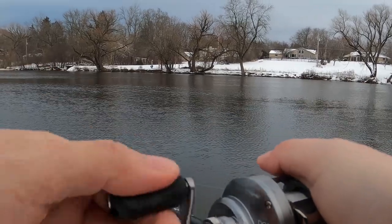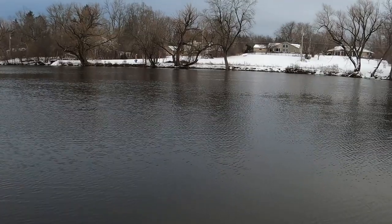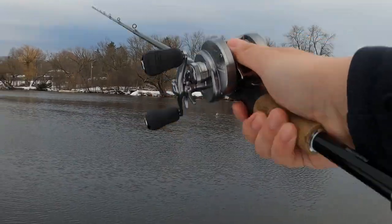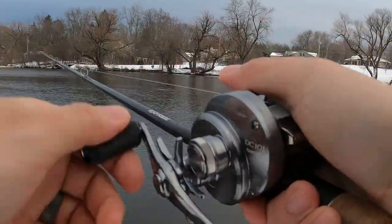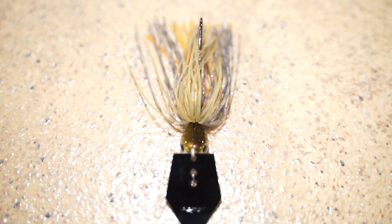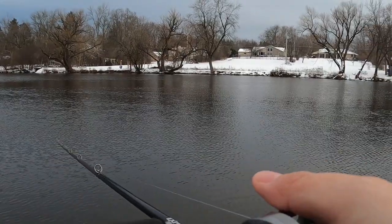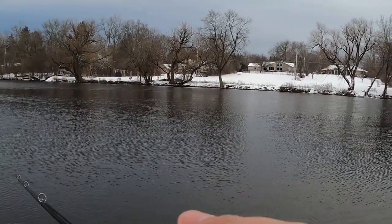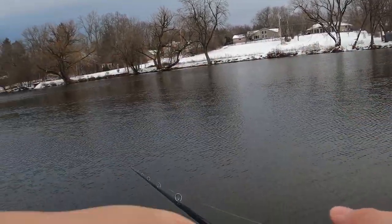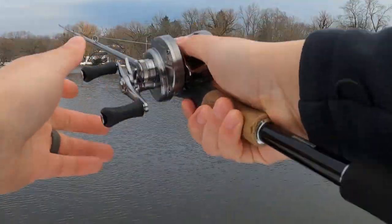I have other chatterbaits as well — the Jackall chatterbait, the Cricket from Strike King, and the Slobber Knocker from Berkley, which I'll be doing a video on soon. But out of the packaging, the best one hands down is the Jackhammer — and that's not being biased because of the price point. It's been out for several years, it's been tested, it works, it catches fish, and it has a reputation for working.